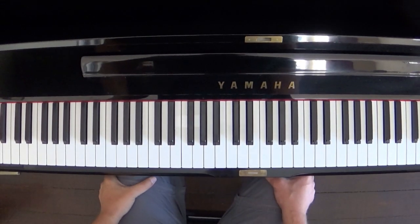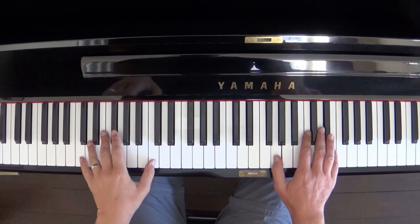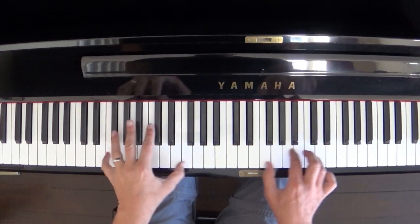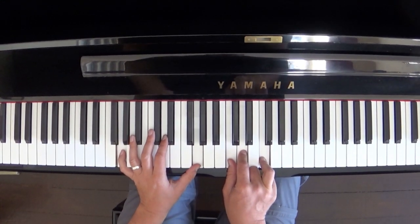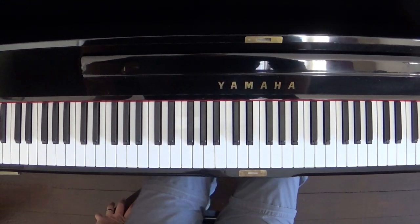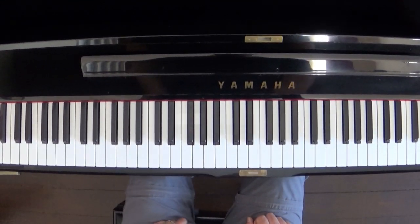This is a little bit about the introduction of Rockin' All Over The World by Status Quo. So it sounds something like this. Sound familiar? It's a fantastic intro. I don't know exactly how they play it, but this is how I play it.